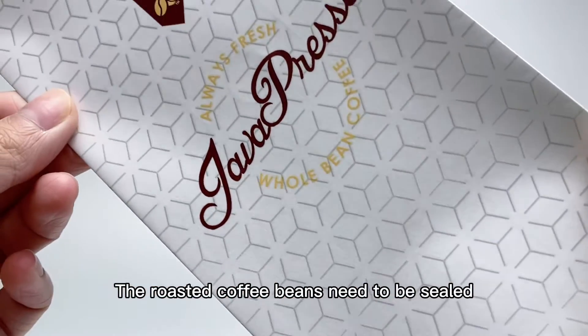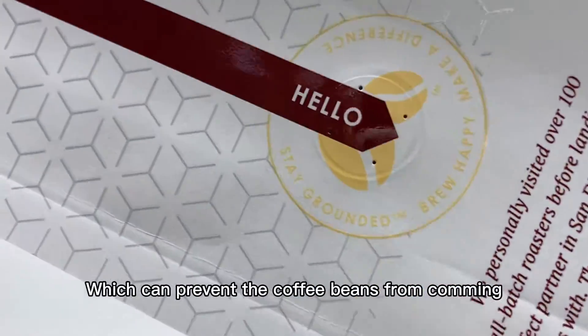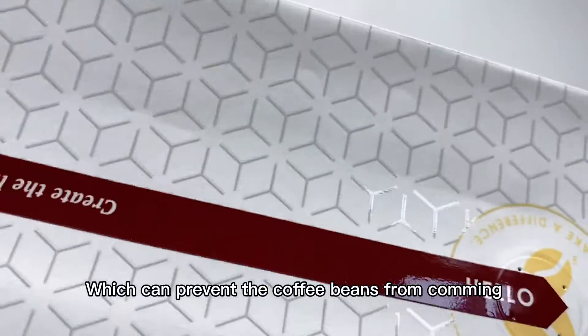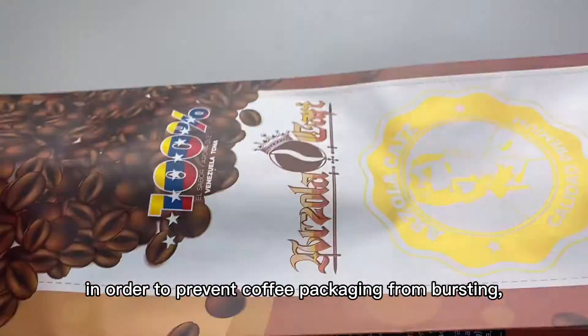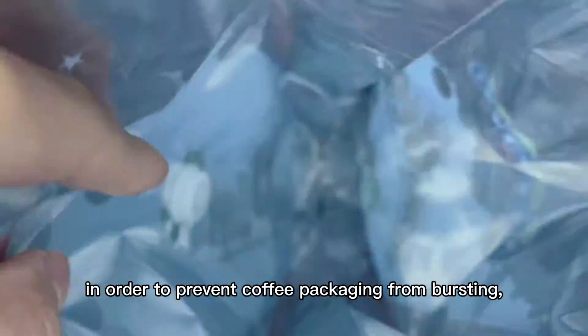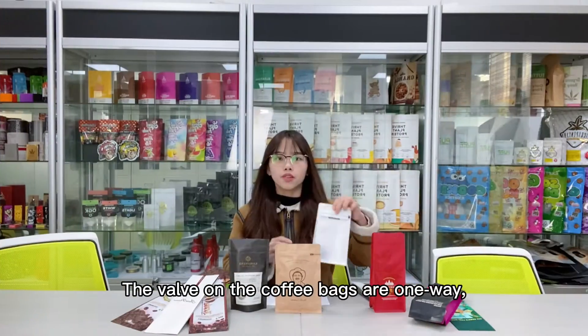The roasted coffee beans need to be sealed and packed in aluminium foil bags as soon as possible, which can prevent the coffee beans from coming into contact with light and air. The beans continue to release CO2 after roasting. In order to prevent the coffee packaging from bursting, we need to add a valve on it.